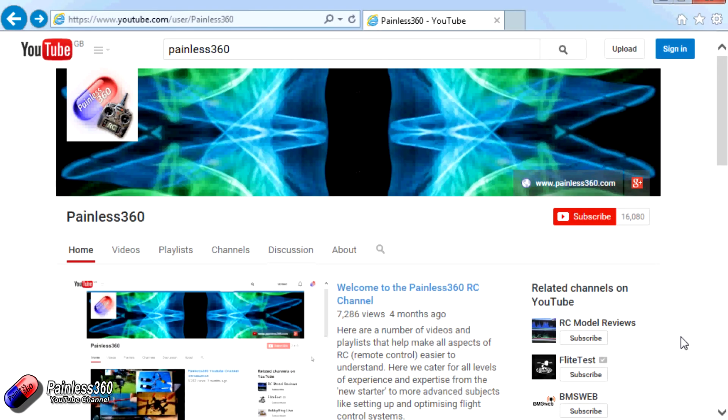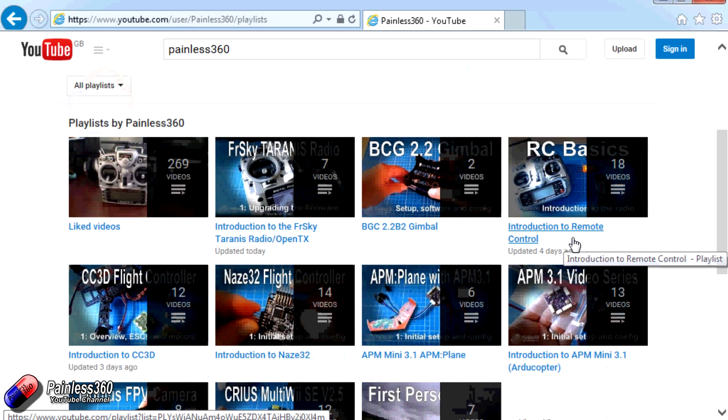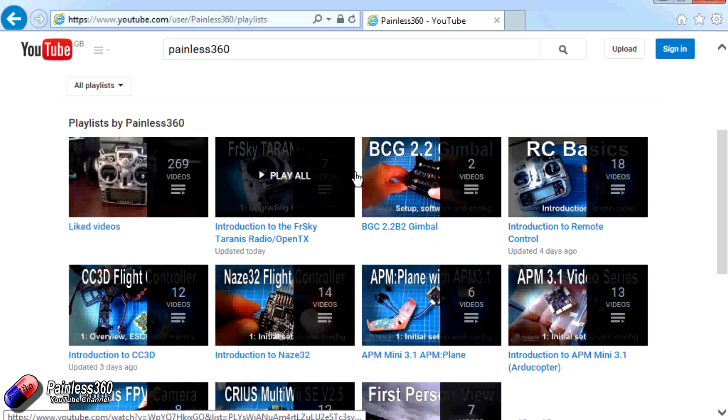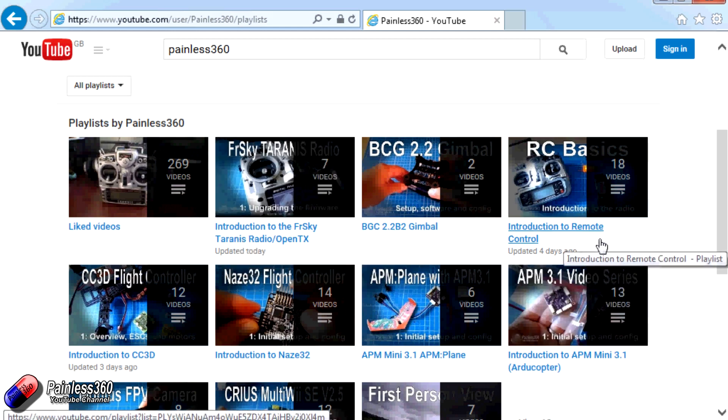Thank you for taking the time to watch that video. There are lots of other videos on the channel and they're carefully ordered into playlists, so you may find other videos on this same subject. I would recommend going into the playlist area of the Painless360 YouTube channel and looking around — you never know what you might find.